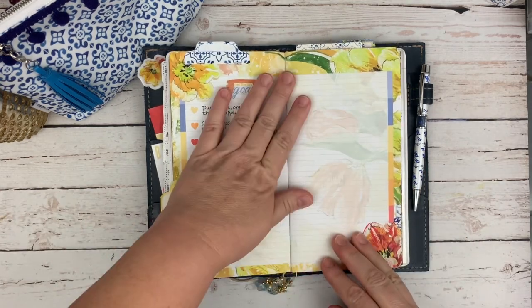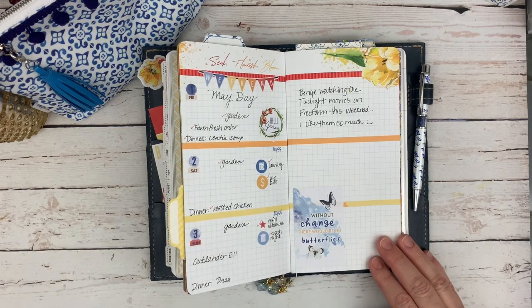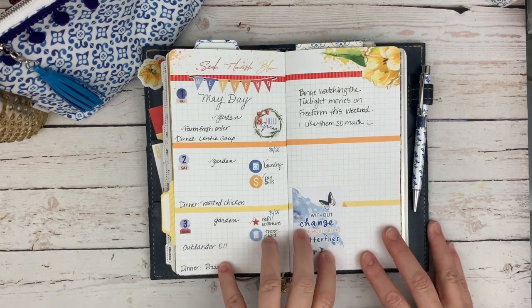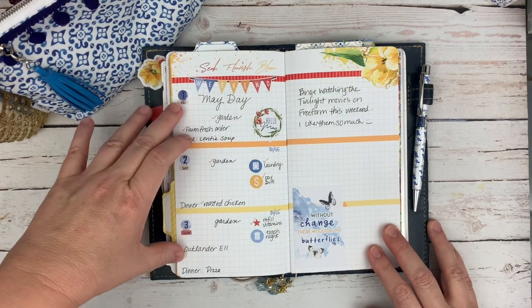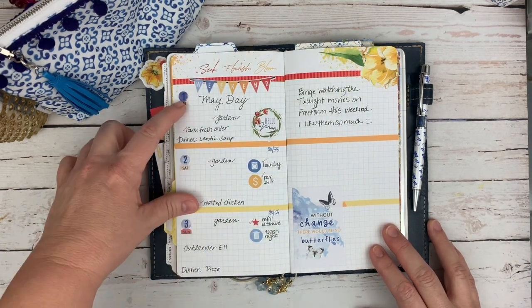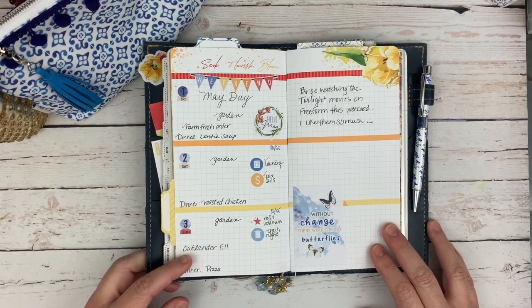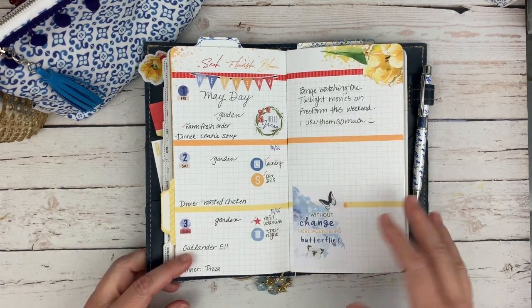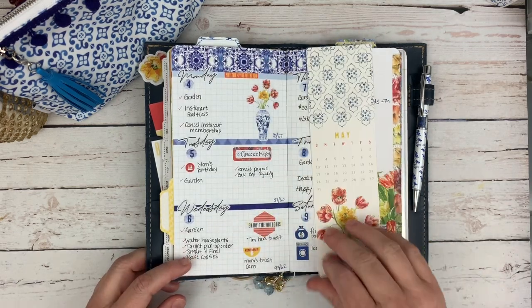I always have a goals page here in the front and then I start with my planner pages. What I've been doing is starting the month on the first, no matter what day of the week that lands on. The first of May was on a Friday, so I just had Friday, Saturday, and Sunday in here with a lot of blank space, and that was okay. Then I moved into this week, which is the week I'm filming.